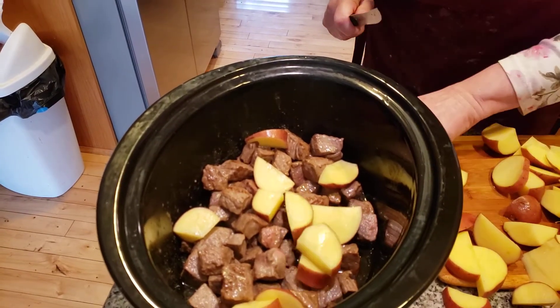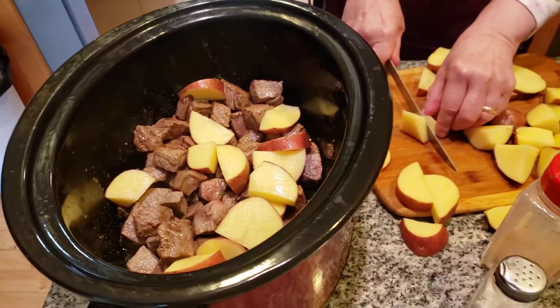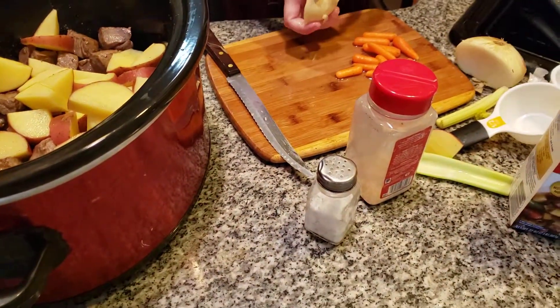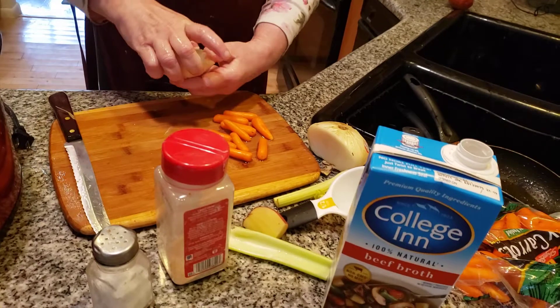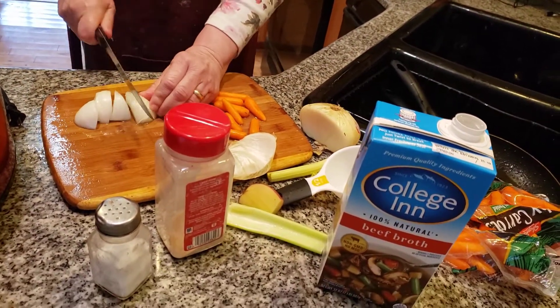Now put the potatoes in here. Wait until you see this — it's really going to be fantastic. It's going to be a fantastic meal tonight. I'm going to put onion in here — you're going to need onion, carrots, and a little piece of celery.